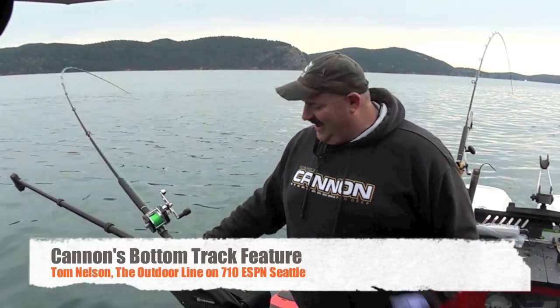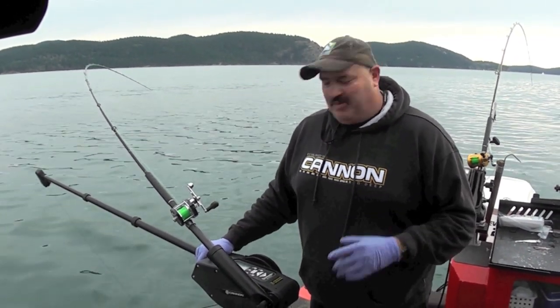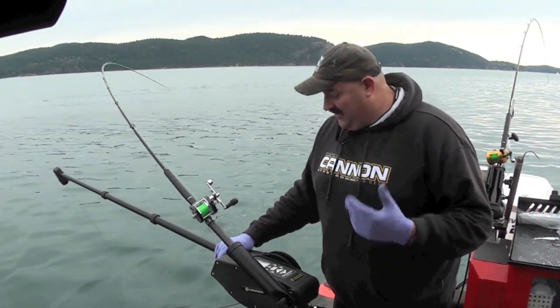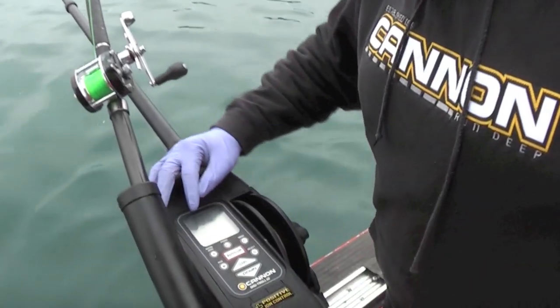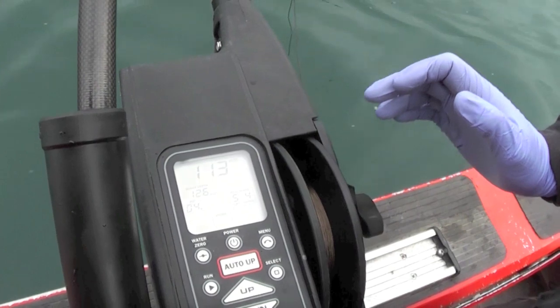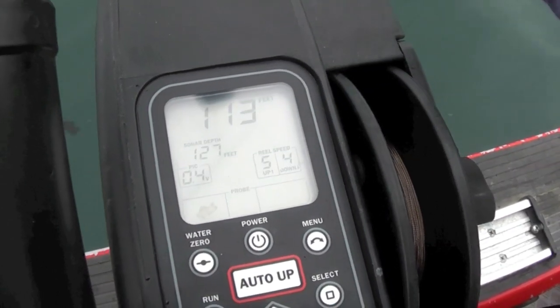Tom Nelson here from the Outdoor Line. One of the true advantages we have in downrigger fishing is the Cannon bottom track feature. There is a transducer hooked up to this downrigger, and you can see the sonar depth on this downrigger says 126 right now — matches up really closely with our electronics — and you can also see that we have 113 feet of wire out.